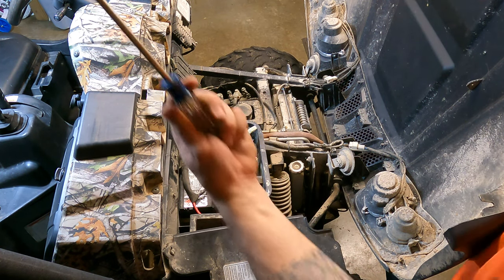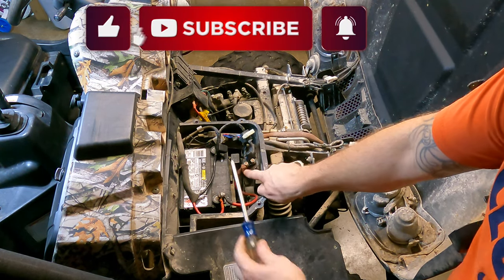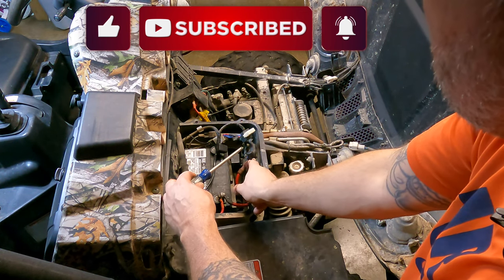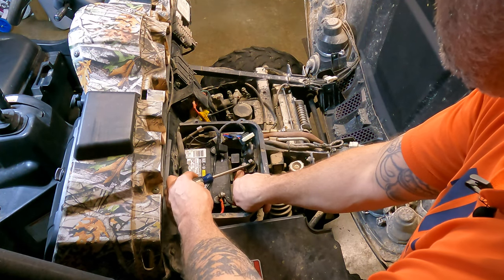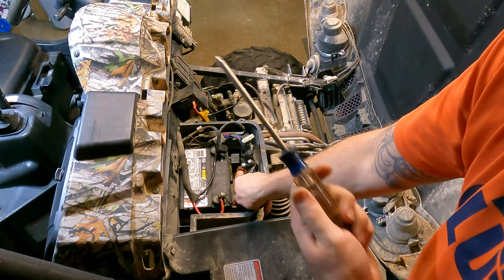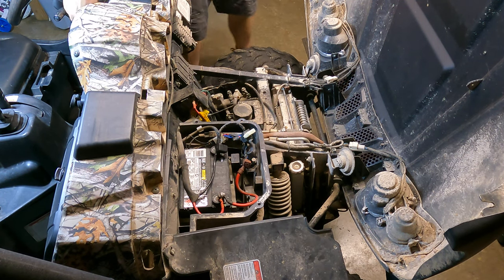Alright guys, let's just grab a screwdriver. Make sure you're holding onto the plastic - don't grab any metal - and you can just jump across the two. It will spark a little bit. You hear it turn over. There we go. Fires right off.